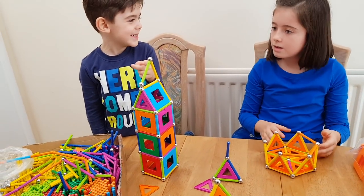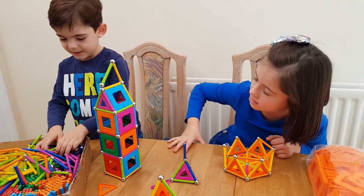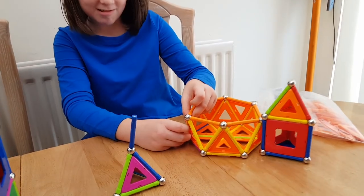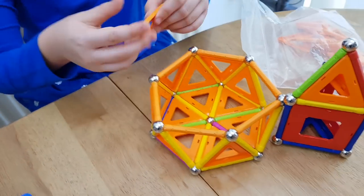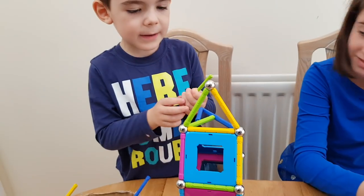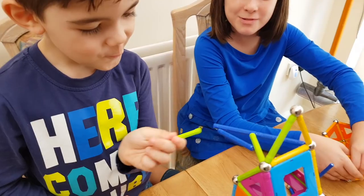Look at my name — I made my name! Look Alex, look at my building, look at my wall. I made a bridge. Oh cool, oh my god, that bridge is so cool!